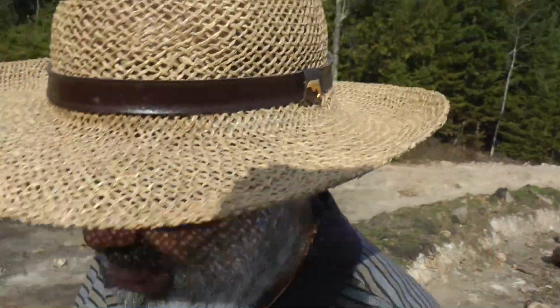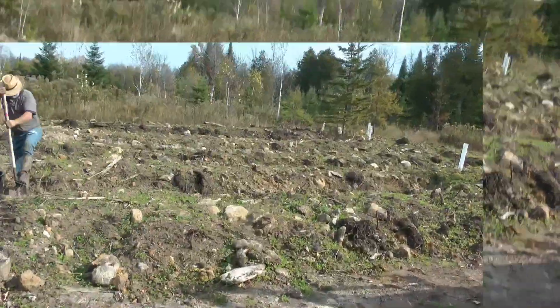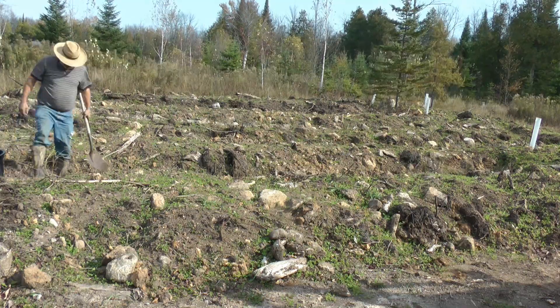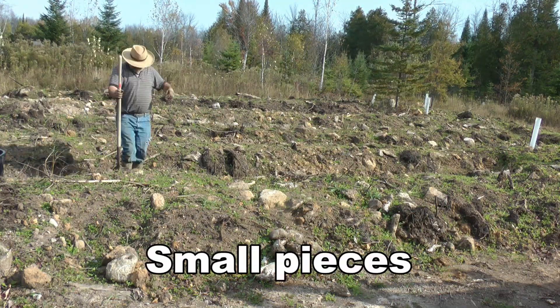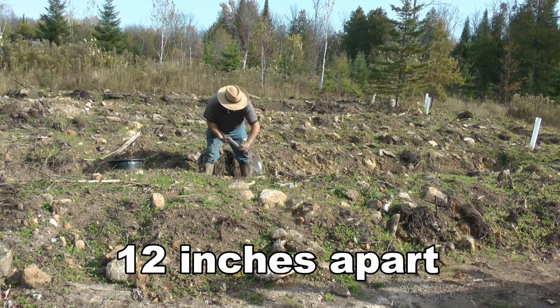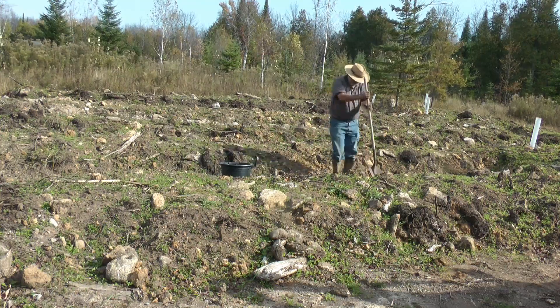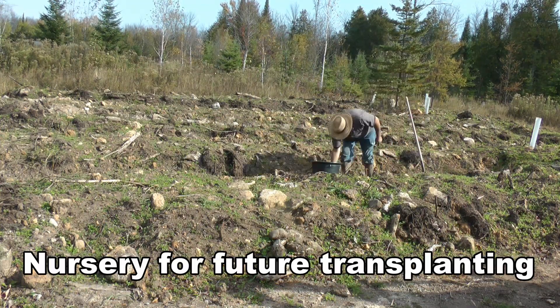Now we've got all these little ones — I'm going to have to incubate them someplace. I think we'll do it on the shade side of this first mound. Rhubarb: check.